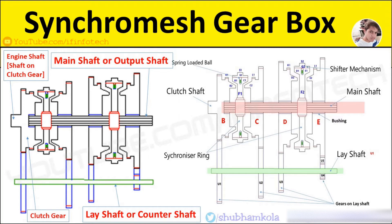To obtain low gear, member F2 moves towards the left, which causes friction contact between the cone-shaped surface of gear D and member F2. This friction makes the speeds equal, then member G2 overrides to the left to engage with teeth K2, and low gear is obtained.